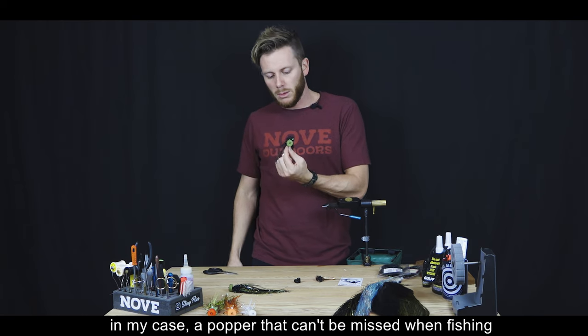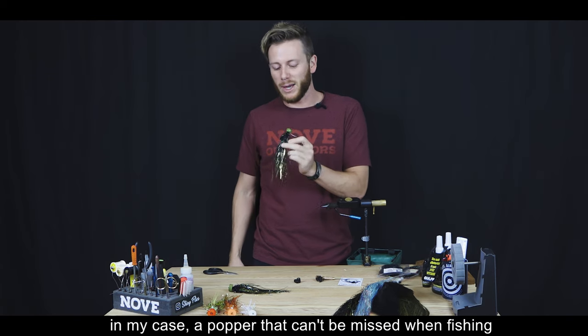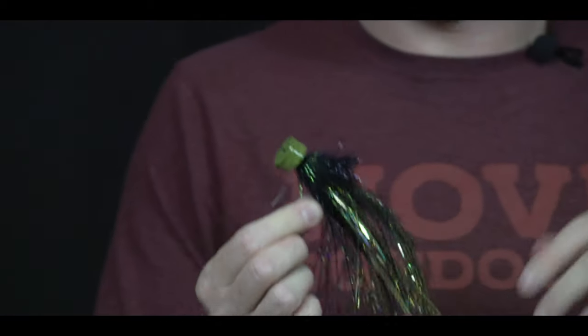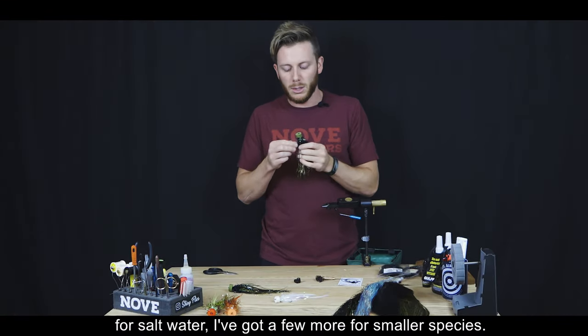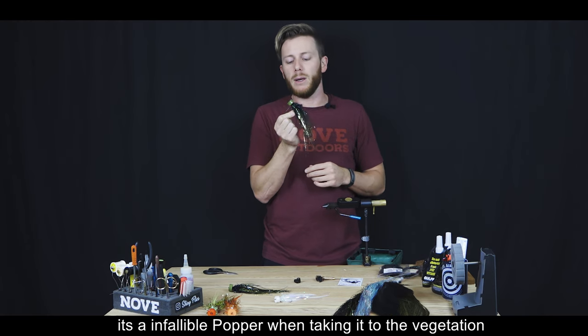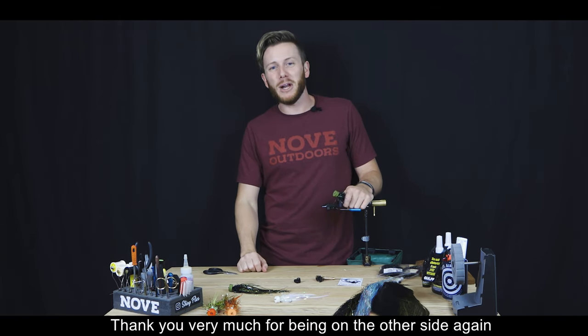De esta manera la mosca queda terminada, completamente alineada con la punta del anzuelo y el ojito bien expuesto. Es el popper que no me puede faltar para pescar talariras, dorados y cualquier tipo de especie. También lo atamos en tamaños y colores más chicos para saltwater. Sobre todo por el anti-enganche, es un popper infalible para volcarlo entre la vegetación. Muchas gracias y los esperamos en un nuevo video.